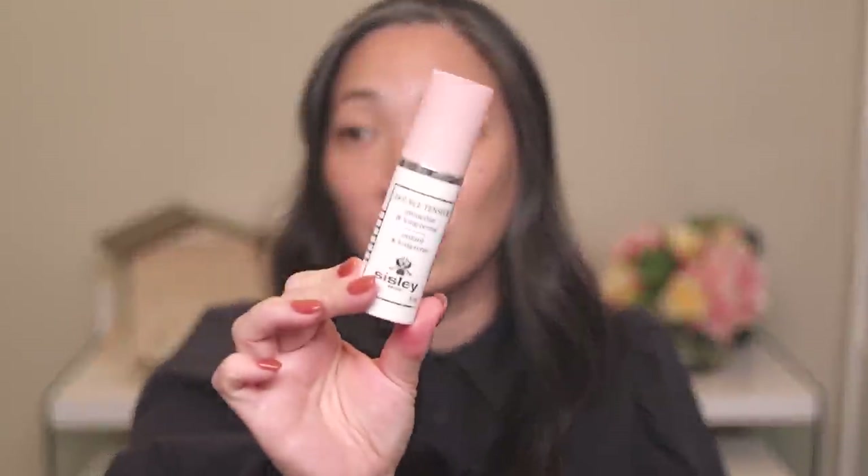Let's go ahead and get started with primer. Sisley is known for this primer — this is their Double Tensor primer. It's a primer that I don't actually use that often, but when I have used it...